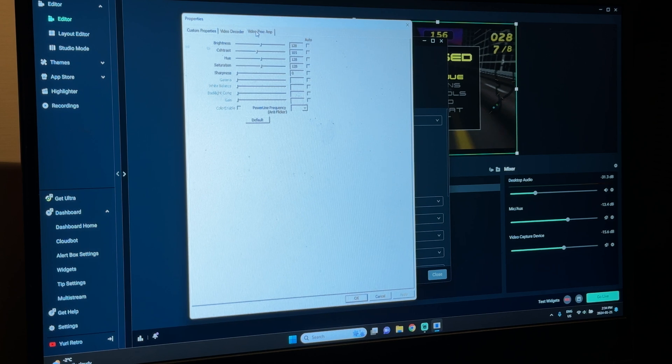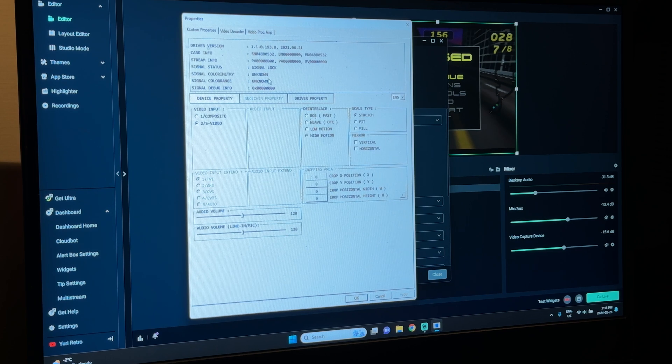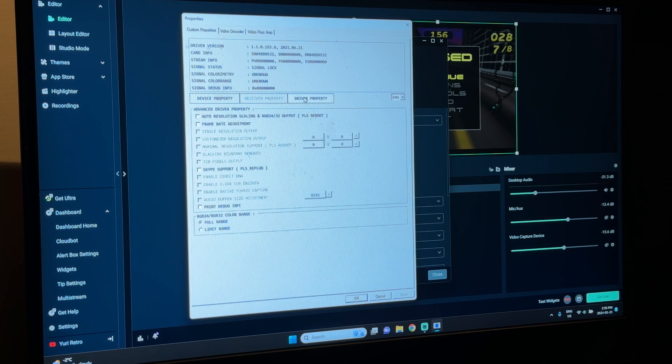The brightness and contrast are pretty standard — I'm not sure if I changed them or that's how they came. I didn't touch anything in driver properties.